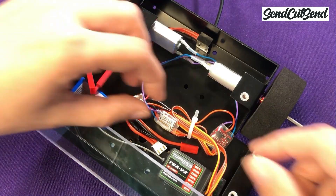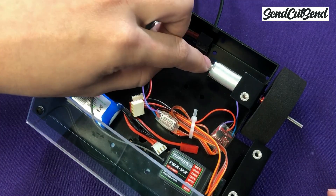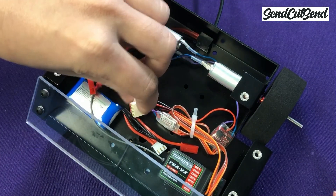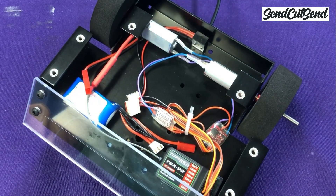Let's start by taking a close look at your electronics to make sure that everything is held in place, all the wires are connected correctly, and there's no exposed electrical connections. We do this final check every single time we go to plug our batteries into Witch Doctor.